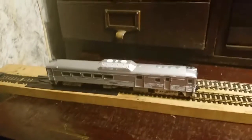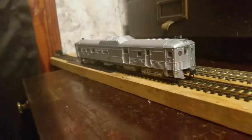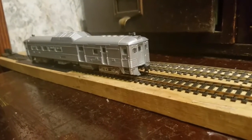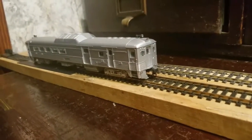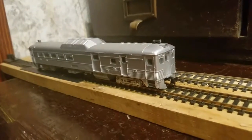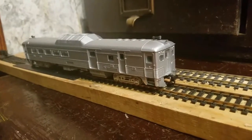Hello guys, this is the Cocosing Valley channel speaking. I got something from a friend of mine. He has a huge collection of trains up at his house and he's starting to sell off his collection. He lives next door — he's in Mount Vernon, Ohio and I'm in Fredericktown, Ohio.